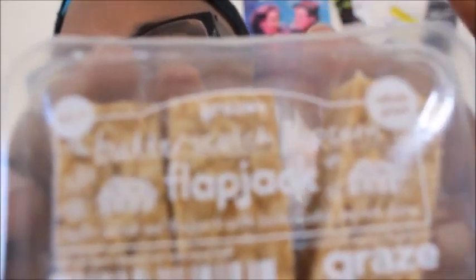So this first snack is the Butterscotch Popcorn Flapjack. They smell good and it tastes good. There's nothing super spectacular about it.